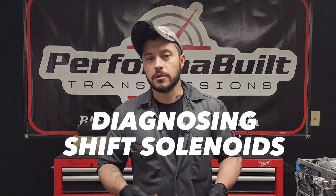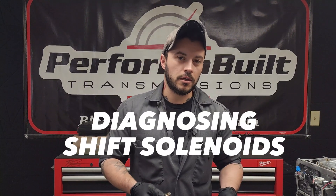What's up everybody? This is Ryan from Performville and today we are going to talk about another very common diagnosis and a little fix-it tip for you guys at home, mostly. It's going to be shift solenoids on the 4L60E and 4L80E. These are very easy things to diagnose and repair, especially if it actually is your problem.